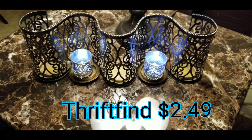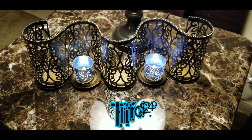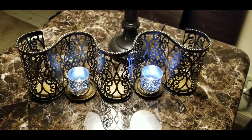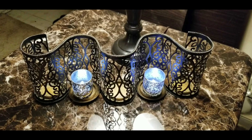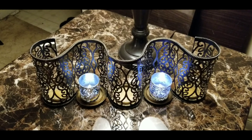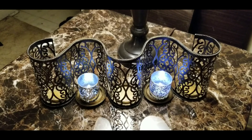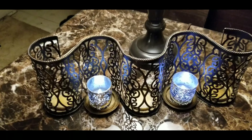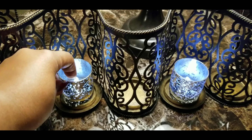I found this candle holder at a thrift store and I am so in love with it. I love the shape of it. I went looking for some mercury glass candle holders to go in there, just to make it look kind of uniform to the other ones that I have.